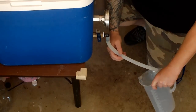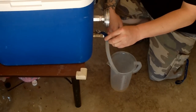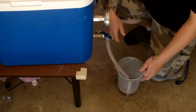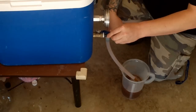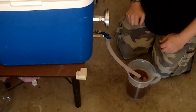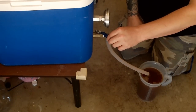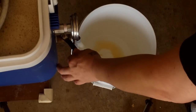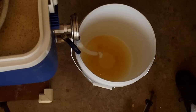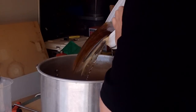So now the mash-out's finished. I just start recirculating — vorlaufing — or whatever you want to call it. I'm going to pull a few jugs just to get it running clear, make sure we're not getting any grain through. I'll probably do four of these jugs, pour them back into the top of the mash, just until it starts running clear. So I did that a few times — now I just start taking the runnings into my collection bucket. When that fills up, I pour that into my boil kettle. First runnings go into the boiler — lovely.